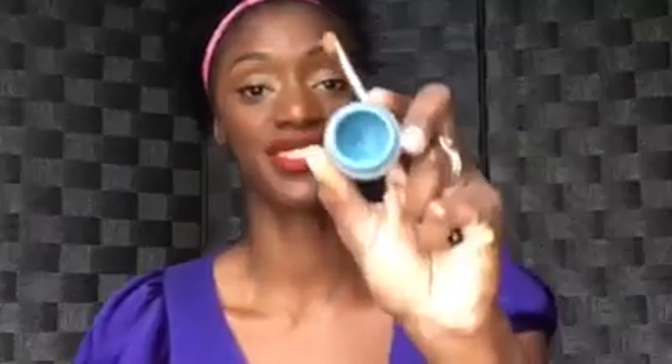Last but not least is our Cream Shadows, and they come in shimmer and matte. Take a look at one of our cream shadows and this is our cream shadow brush. I highly recommend using your cream shadow brush when applying the cream shadow because it is a dense brush with dense bristles and it's not going to hold a lot of the product. It also makes for a smooth application. You can also choose to use your fingers when applying the cream shadow.